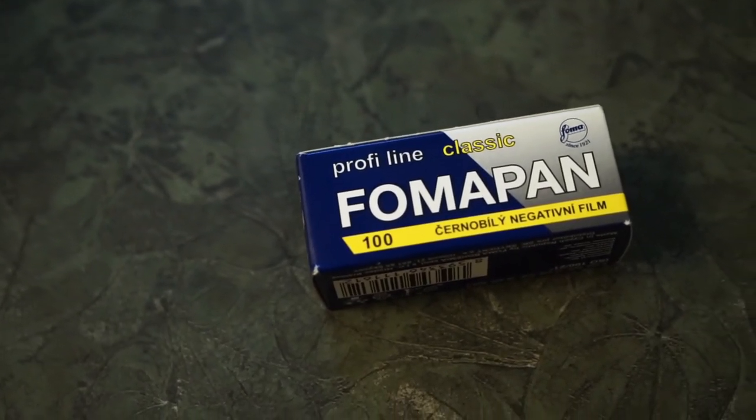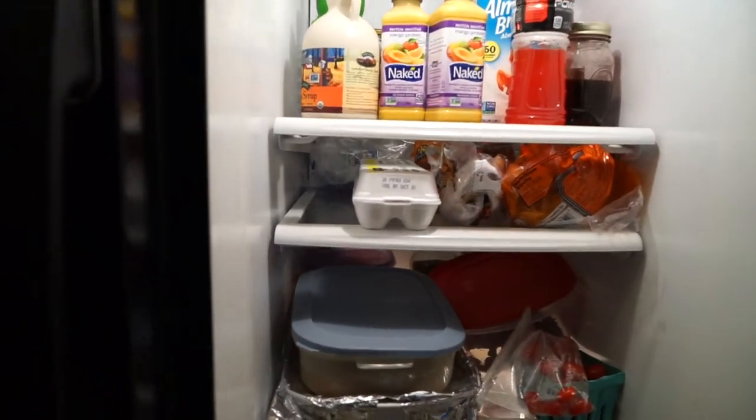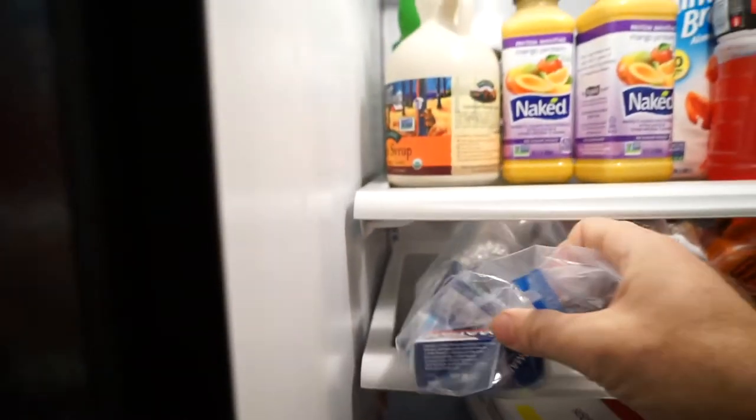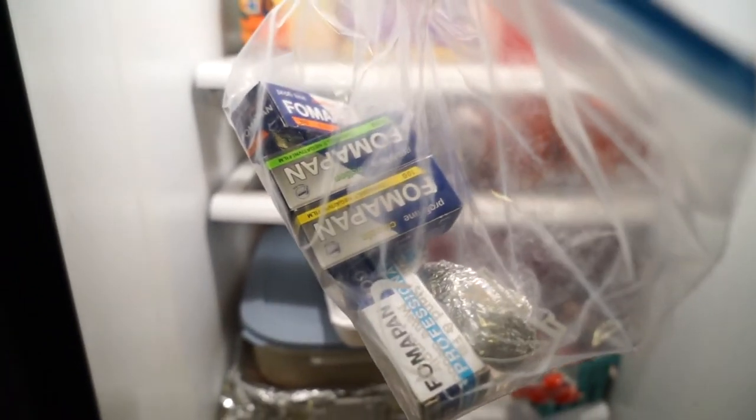These cameras are pretty cool and dirt cheap — the film is almost as expensive as the camera was. I buy my film from Fomapan out of the Czech Republic directly off eBay; it ships but takes a few weeks. If you have any questions, put them in the comments. If you liked this, give me a thumbs up; if not, a thumbs down. Not everybody's into film, but it's a neat little camera — if you get an opportunity, get one and play with it.